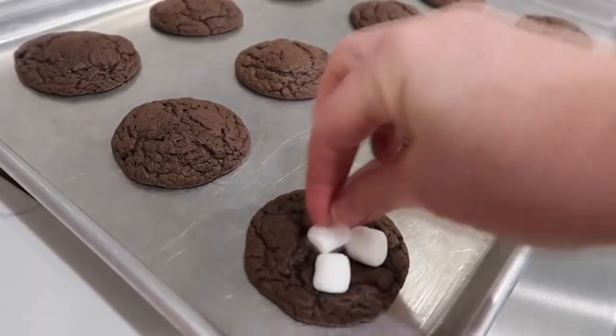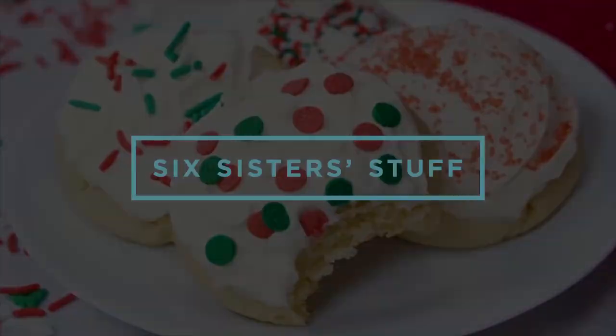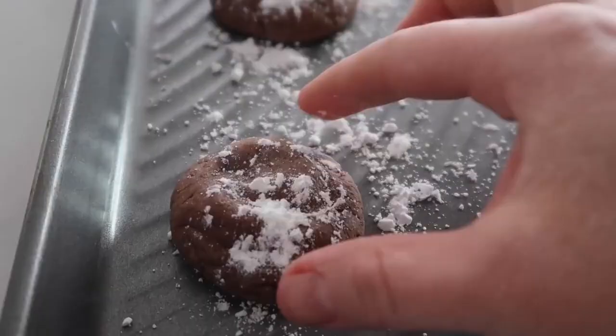Today on Six Sister Stuff, I'm sharing with you 10 of the best cookies that you can make for Santa. Growing up, one of our traditions was we always had homemade cookies waiting for Santa as he came down the chimney. So today I'm going to show you 10 of our favorite cookies that are pretty simple, pretty basic, but taste amazing.